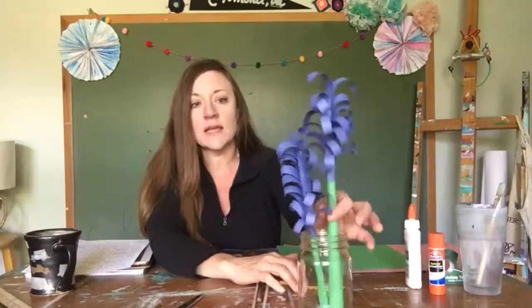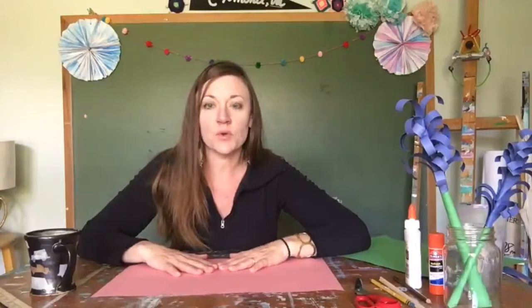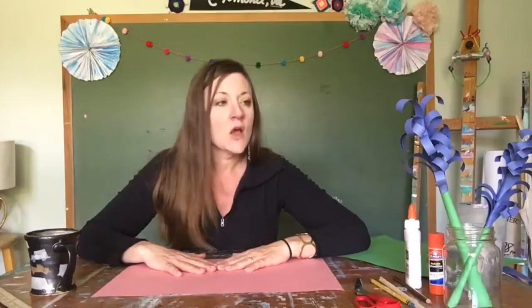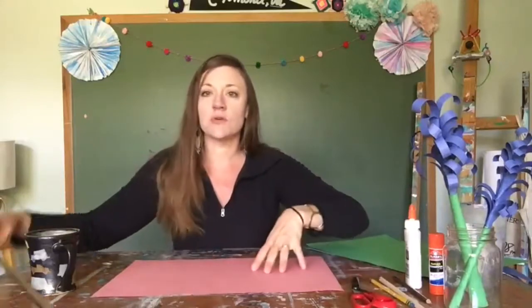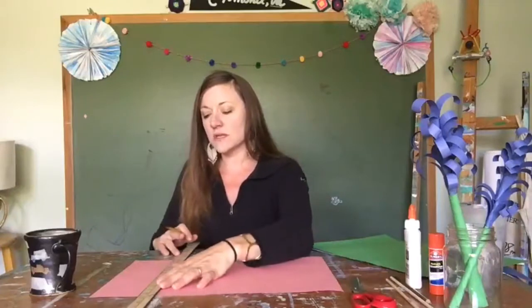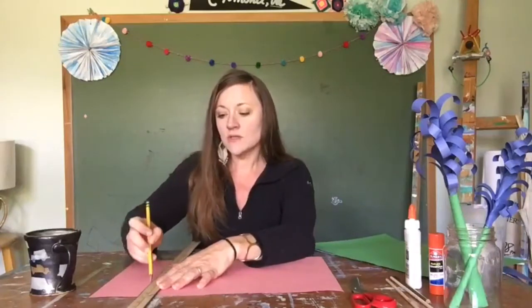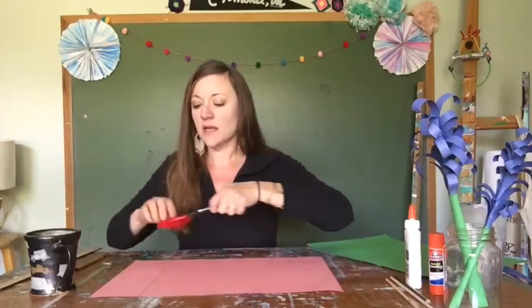I'm going to talk you through the steps of creating the stem. We'll also add leaves and then create the flower. Step one: let's start with the pink paper. Get your ruler and draw a straight line to create a rectangle, then cut that out.